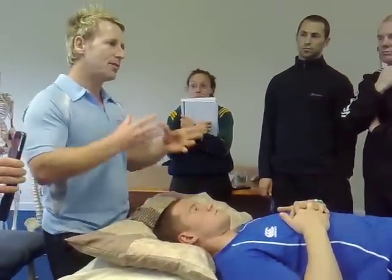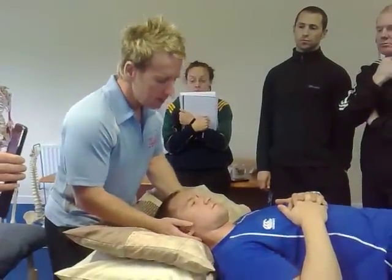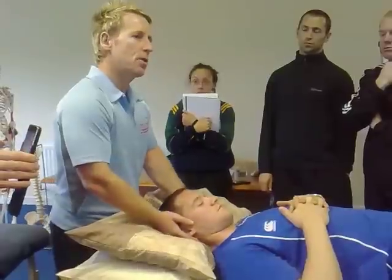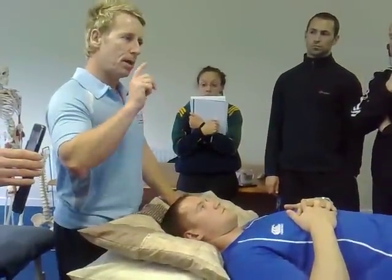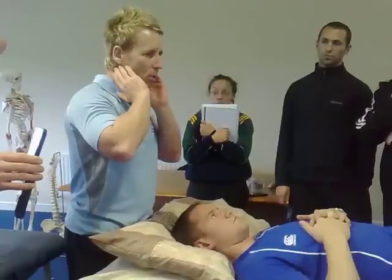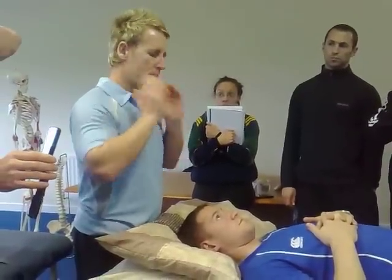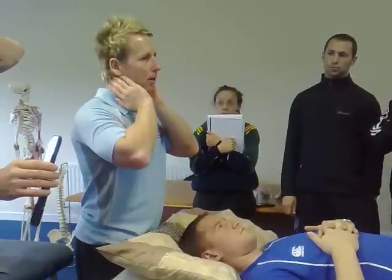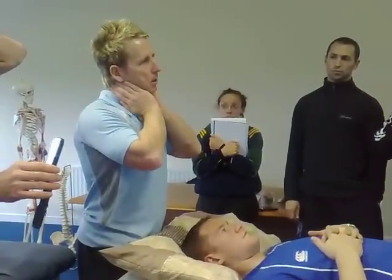When you learn about the mechanics — there's a book on spinal manipulation I'll tell you about — it's a Type 2, which means the side bending and rotation will be to the same side. That's why when you lock the joint you have to go against the mechanic. Because it wants to go right and side bend right, you have to side bend right and rotate left to get the lock.